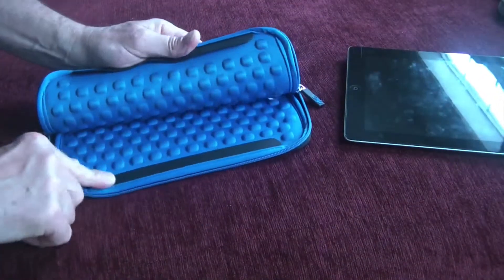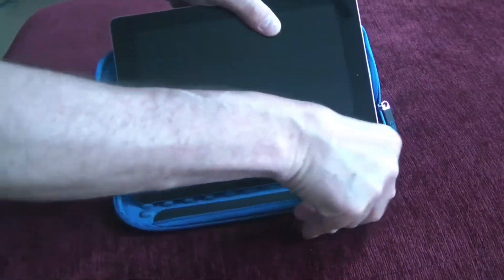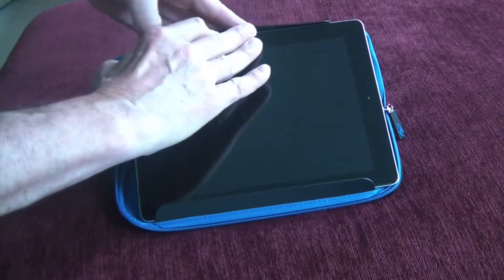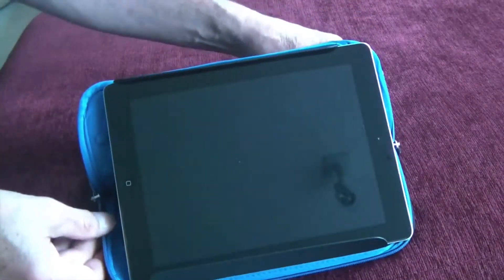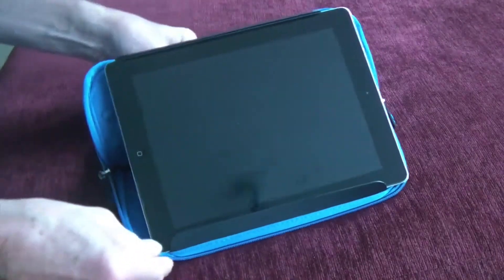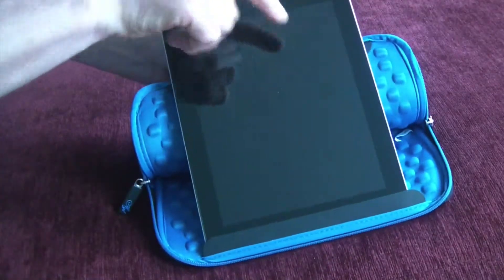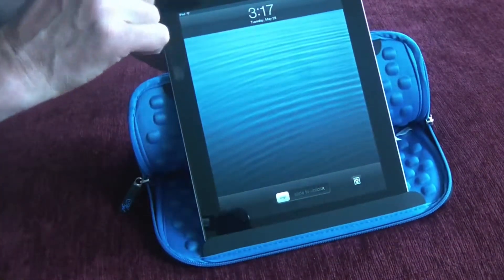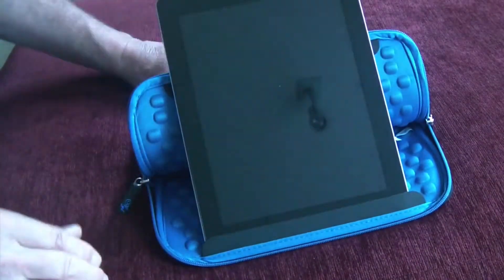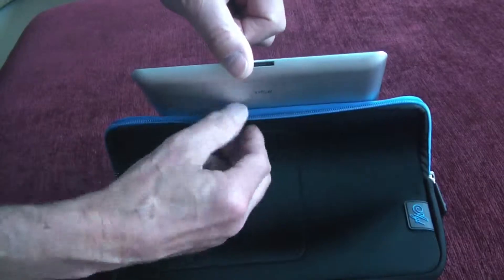There are also two strips, one on the top and one on the bottom, and these strips allow you to use the case as a stand. You simply slide your tablet underneath those strips and that provides a stand component for you. Now it's not ideally suited to using in portrait mode because there's nothing holding the top of the tablet, but you can actually still use it in portrait mode if you're careful. Just the tension of the top cover will provide enough of an angle, and you can see it's just sort of resting on the folded over top cover.